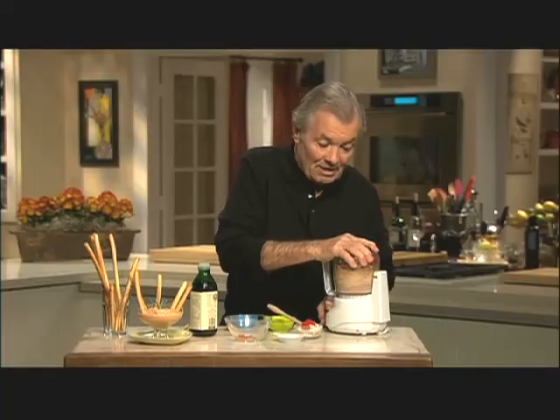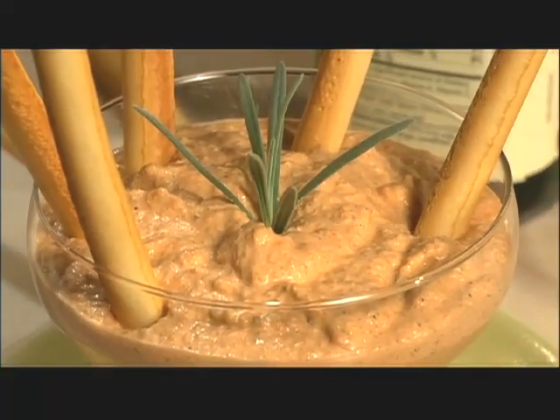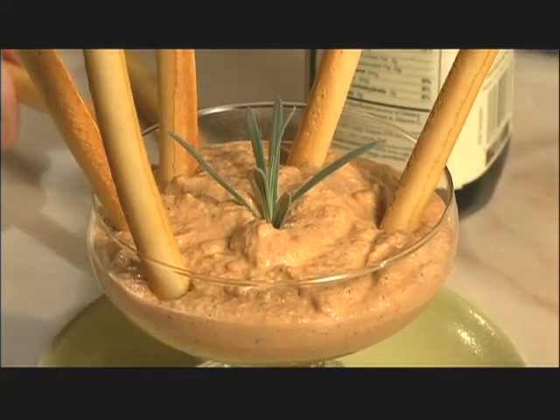It takes seconds to make, and it looks absolutely wonderful. With a bit of transformation, store-bought food becomes your own.